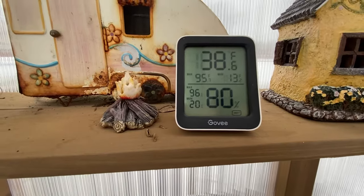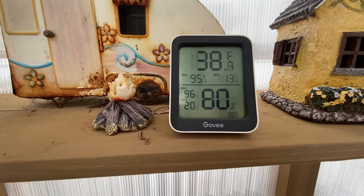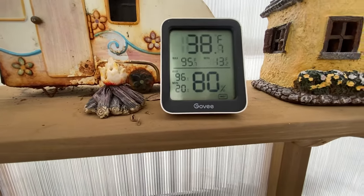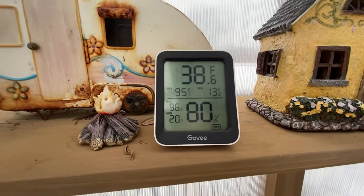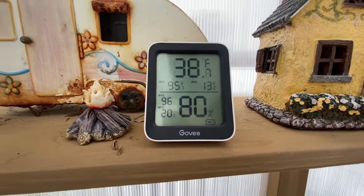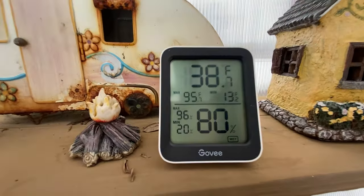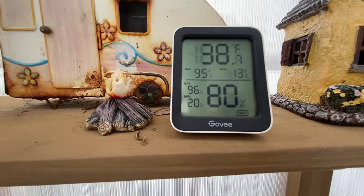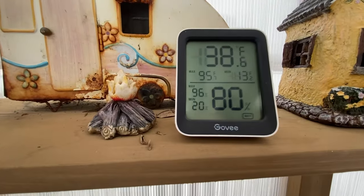This is the Govee temperature and humidity reader that we're using — it is Bluetooth, so I can read it from inside on my phone. I wish I would have gotten a Wi-Fi one, but I'm able to read it from inside so I don't have to come all the way out here. It's been giving me some readings on nighttime temps too.